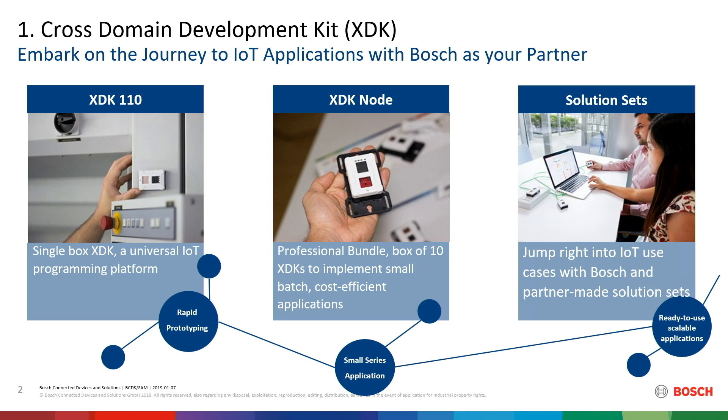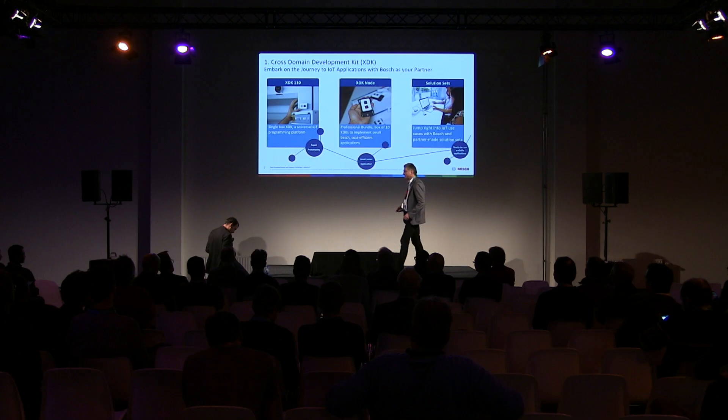The XDK node — do you have one with you? Can you show us? Yes, of course. Very handy.